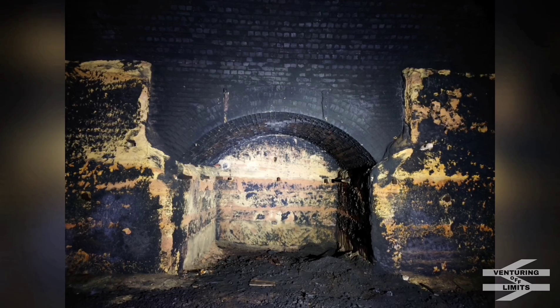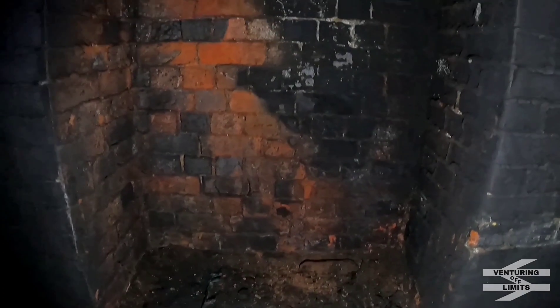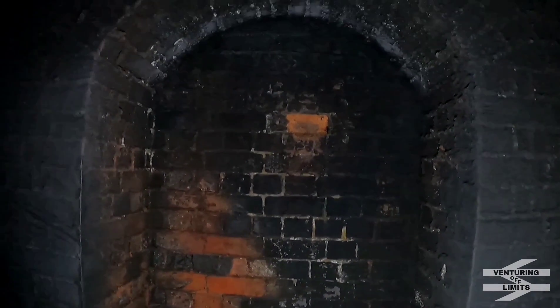Let's carry on this way. Just coming up in front of us now, when I get my torch on — there we go — is the first refuge along the way that is all brick. The others have all been carved out of the sandstone with the brick arch. But yeah, there's your first all-brick one.